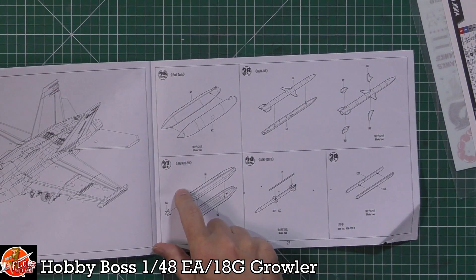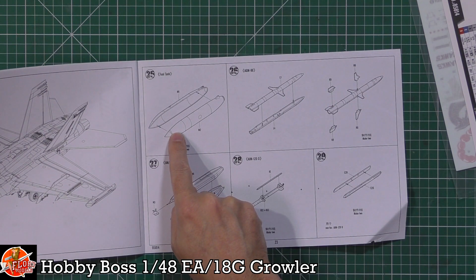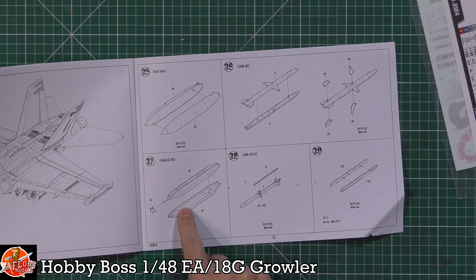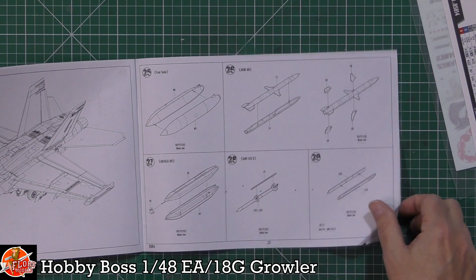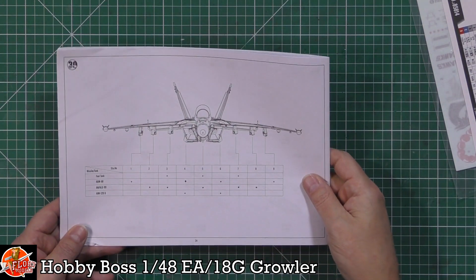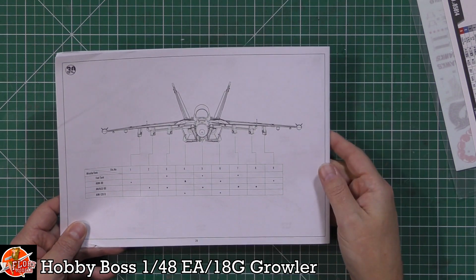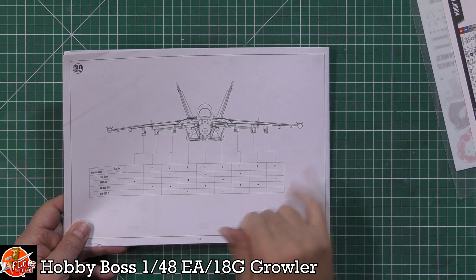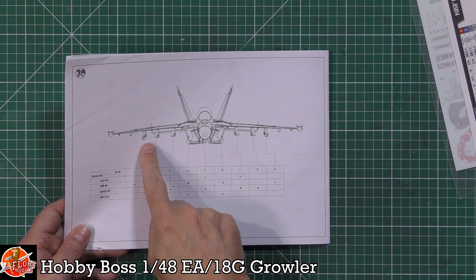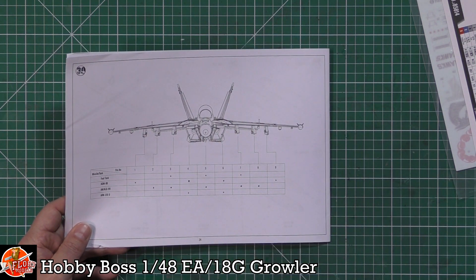Wing tanks are fitted - you get four, which is great. HARM missiles, ALQ-99s, and AIM-120s are all fitted for the Growler scheme. Multiple weapons are included for the F as well. Looking head-on you can see how the pylons tow outwards and the wing fences are visible.